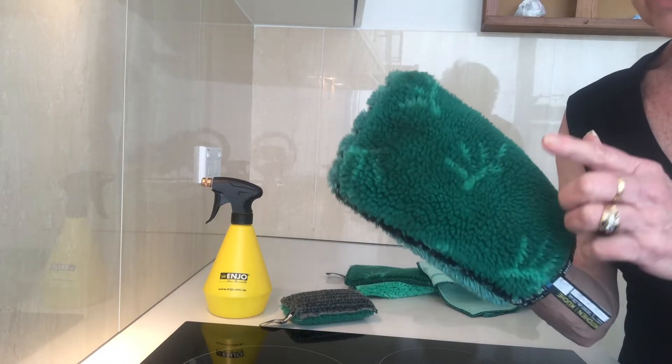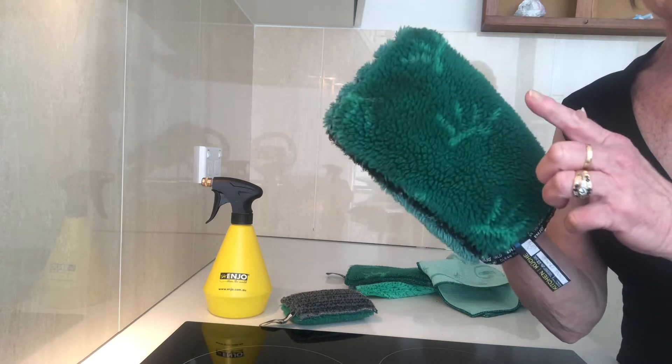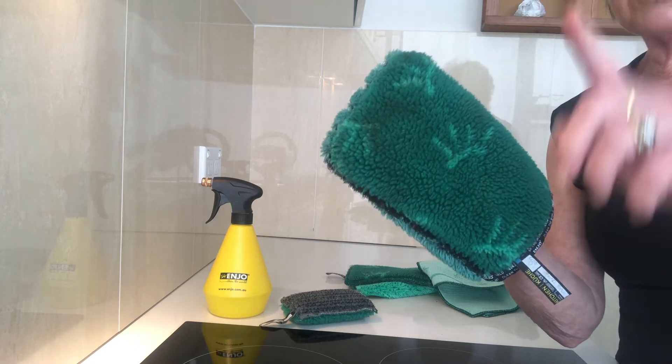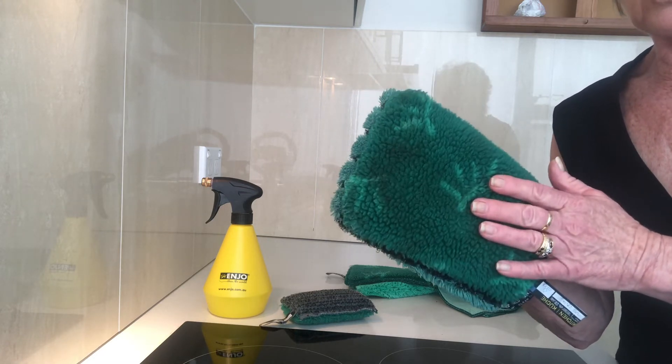The kitchen glove will keep the grease there and not transfer it. I can do my cupboards, my splashbacks, my benchtops, my sink, my appliances, the range hood, the stove, and the oven — all with cold water.